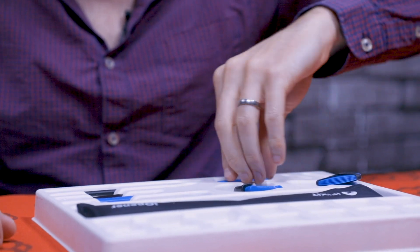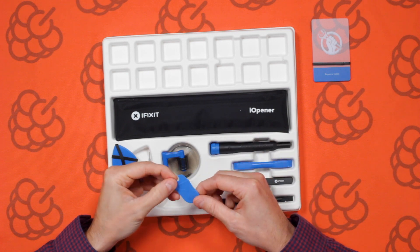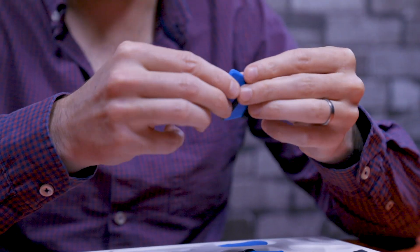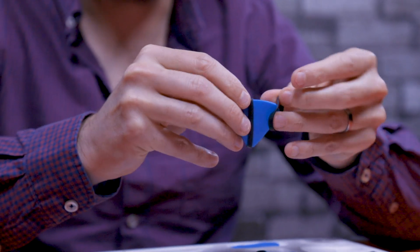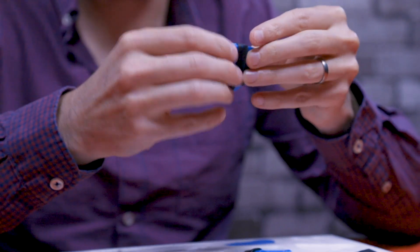We've got a plastic pick for prying something out of the device you're working on, and also some other plastic picks in various sizes and thicknesses. You'd use them to pry a case open or something similar.